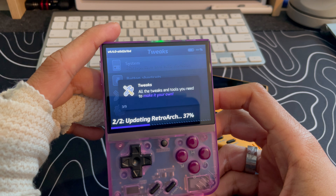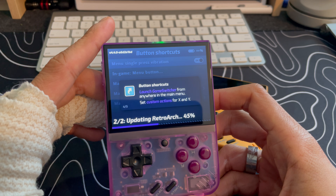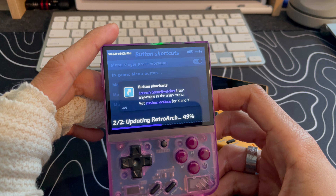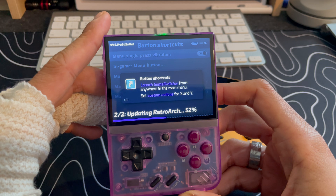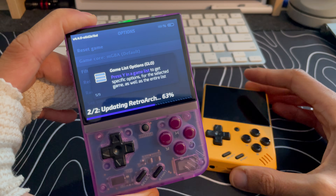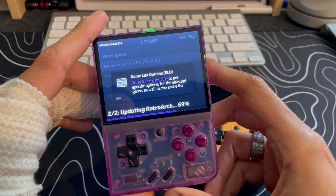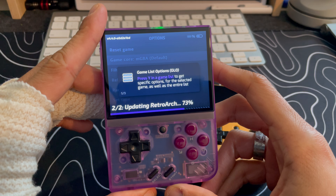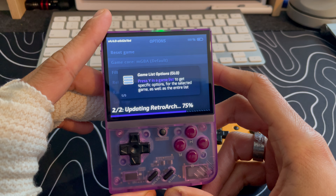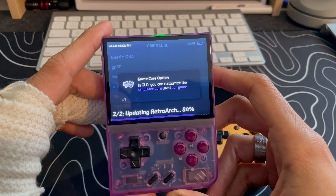You don't have to worry about ever losing progress on any of your games, as well as all the ROMs you've collected and built out. Pro tip: if you have either of these devices, just always keep a backup nearby and try to keep it up to date — almost like back in the day when you'd update your iPod or iPhone on your computer just to make sure you had a saved backup.